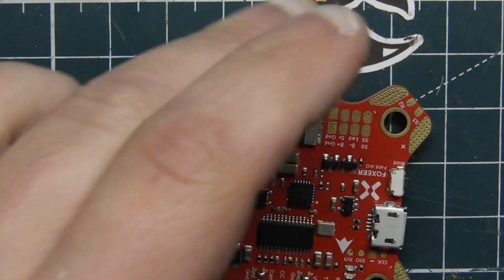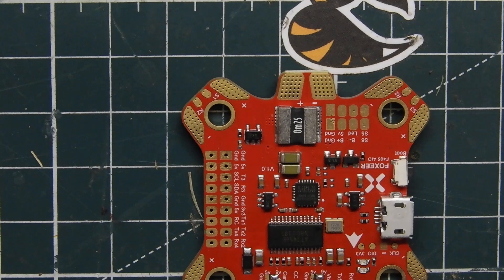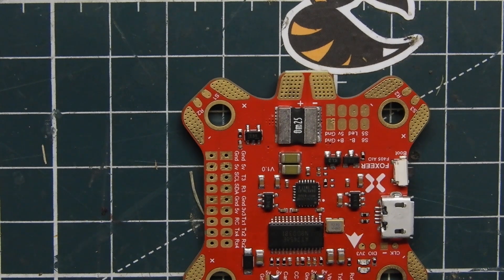Going over here on this side, we have our ground, a five volt, and then a nine volt. So you can actually bridge these if you want to, and right now it actually is bridged with nine volt. I'll probably be switching that over to five volts — but actually, this is for the camera, so you might as well just use nine volts for the camera anyway.